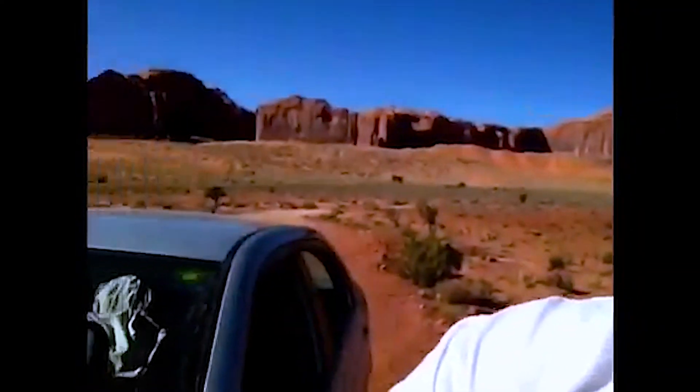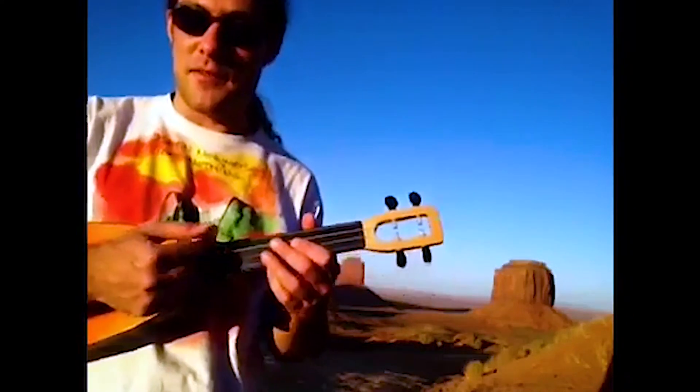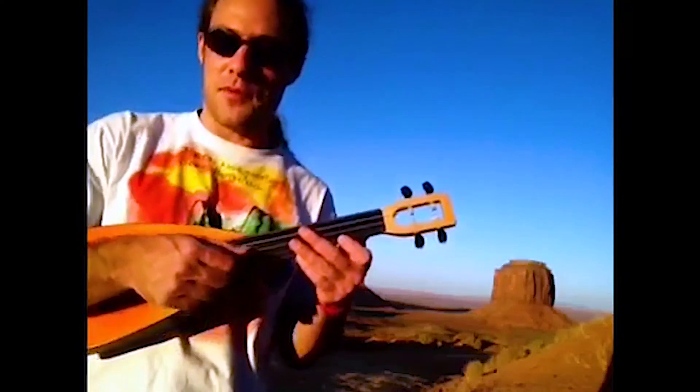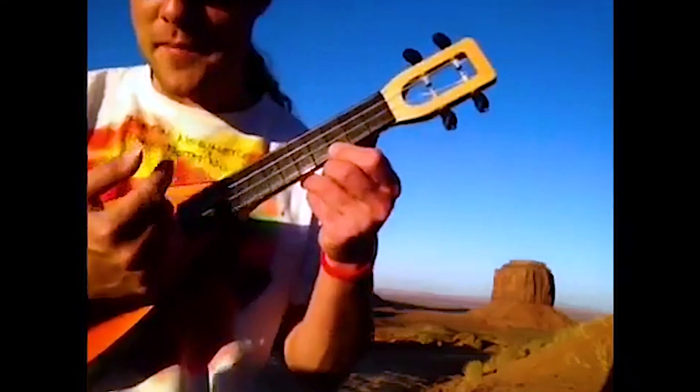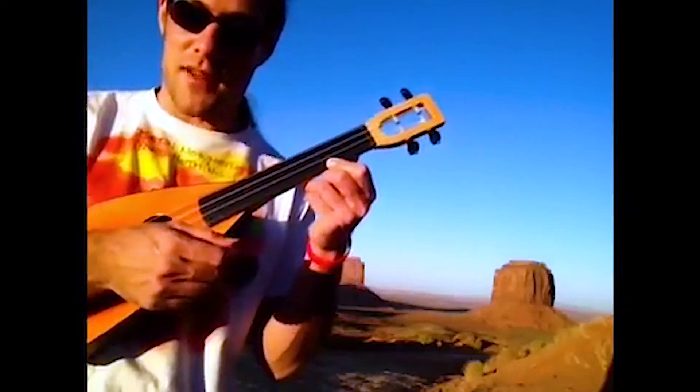Hey everybody. There's an epic stillness and spaciousness to this valley. I thought I would share in this wonderful spot a little technique for making your ukulele sound beautiful. It's a tremolo technique — tremolo is the rapid alternation of the string to create a sustained effect.